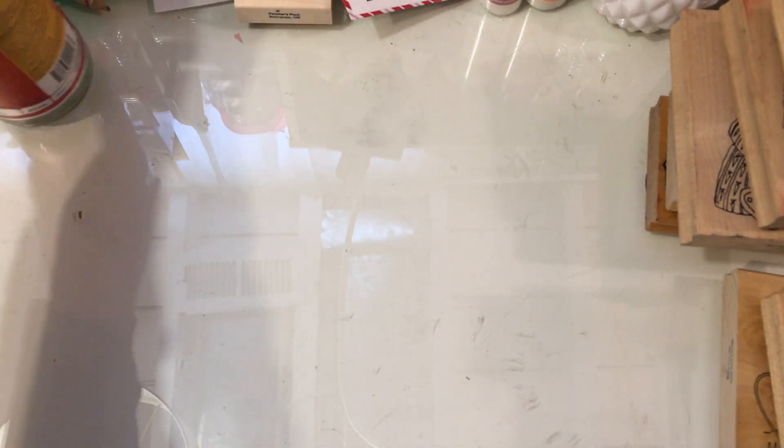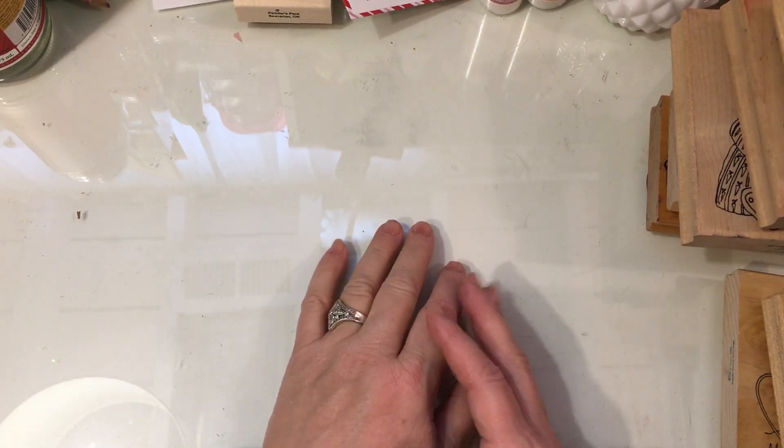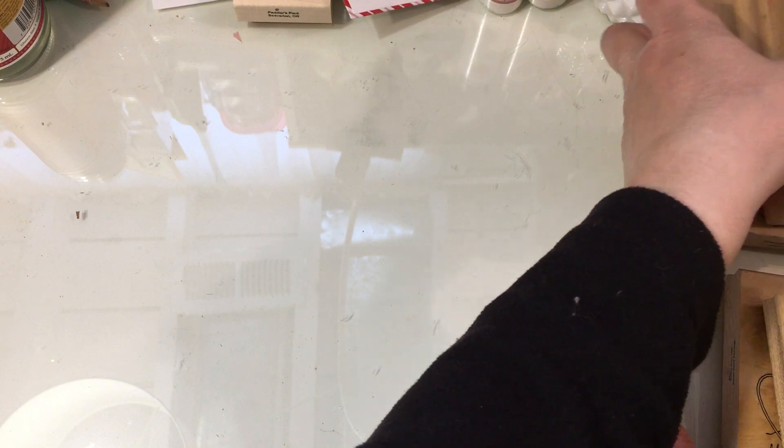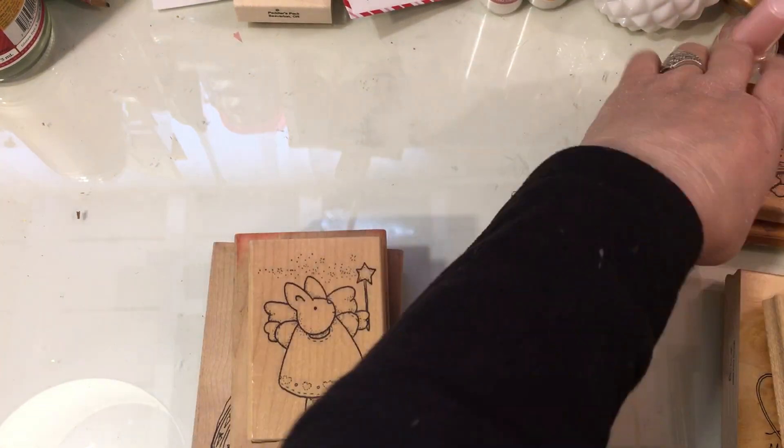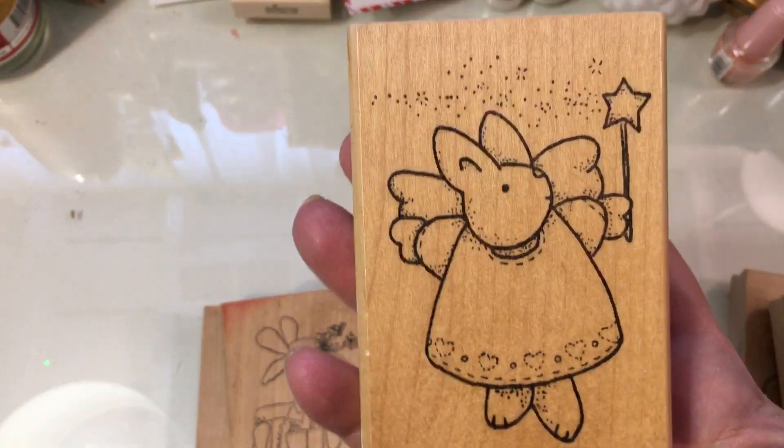Hi everybody, it's Jill with Greenwood Girl Cards. I told you I would come on today and show you some of my bunny wood stamps and basically spring animal stamps.